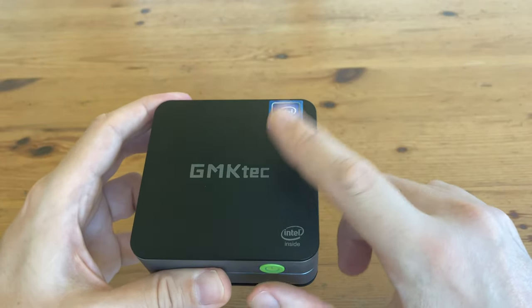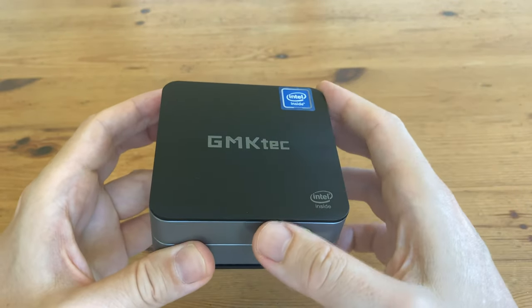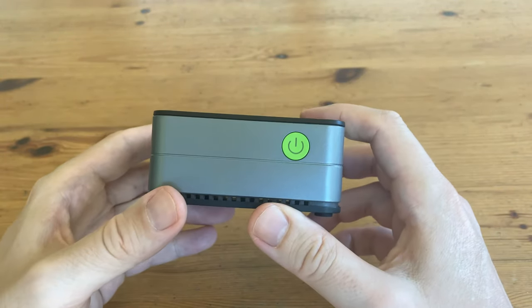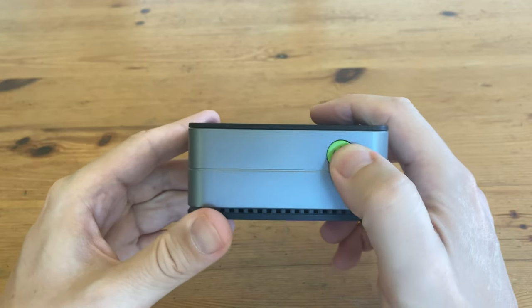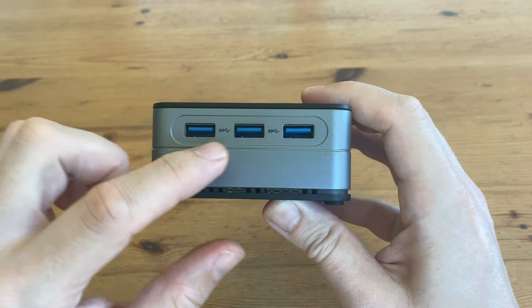The lid is plastic with a nice texture. We've got an Intel sticker, a nice logo in the middle, and it's fairly simple. Moving to the front now, we've got the on and off switch, and it clicks. On the right, we have three USB 3.2 ports.